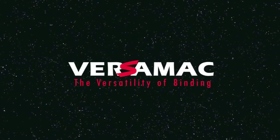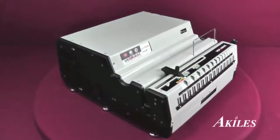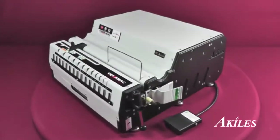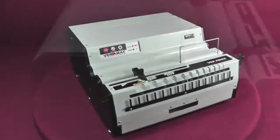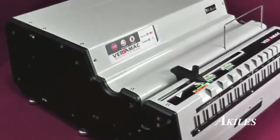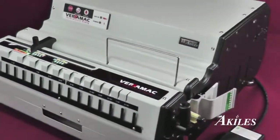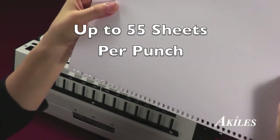This is a product demonstration for the Achilles Versamac. When speed and dependability matter the most, you need the Versamac. It's an industrial-strength, high-capacity, electric punching machine specifically designed to meet the demanding needs of commercial environments. It punches up to 55 sheets per punch to get the job done faster.